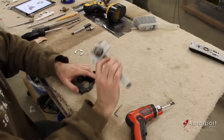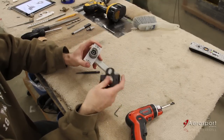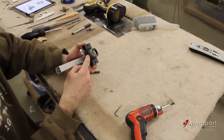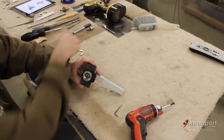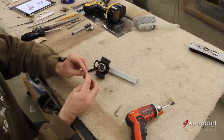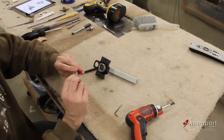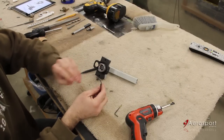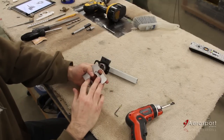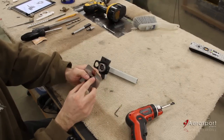Now we're going to install the Delrin block on our door handle. What we have here is a groove cut into the Delrin that matches up with a groove in the outer ring, and that's all held in place with an E-clip. What I've found is there is a more rounded side of the E-clip and a sharper edge. That E-clip is going to be riding against the striker plate, so set it up and make sure that the smoother side of the E-clip is going to be against this striker plate.